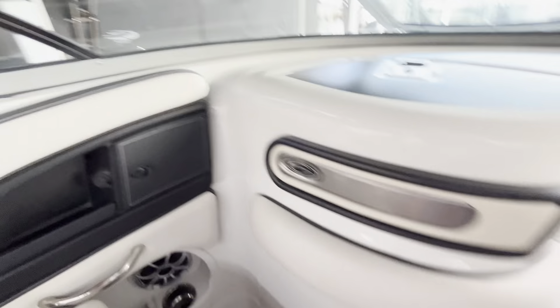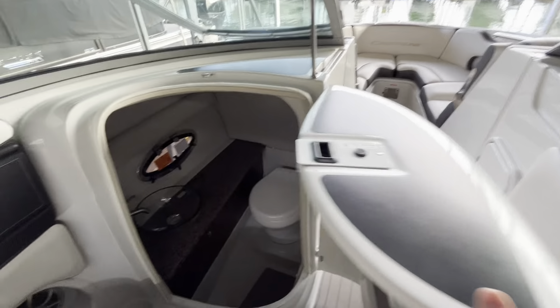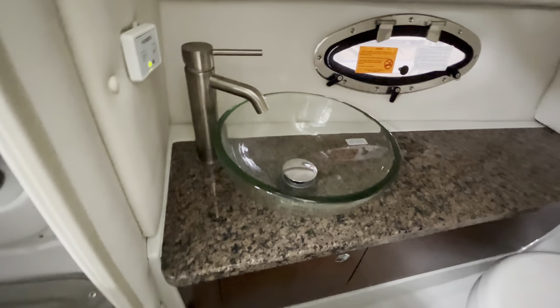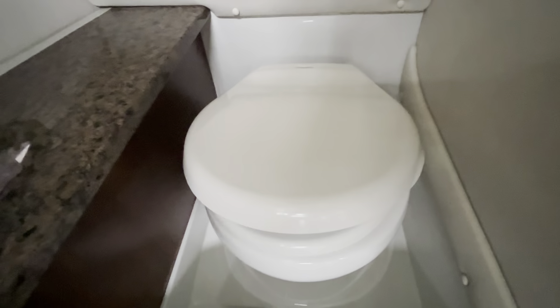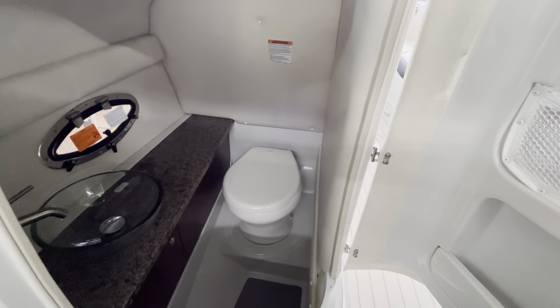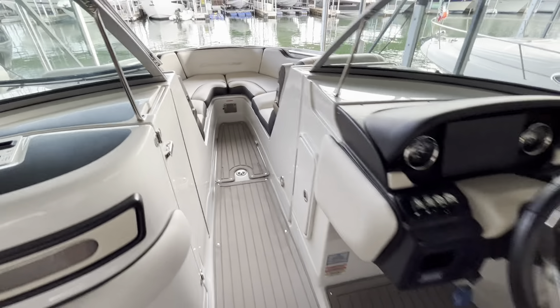I'm really proud of how Crownline stepped up their game with the interior fit and finish — I think this will last for many years to come. You've got USB here for your passenger to charge their phone, a little storage area, speaker, and cup holders. You've also got the head compartment here — really a nice classy add-on on a boat in this class. Usually you only see these in bigger bow riders or cabin cruisers. You've got a bowl sink with hard surface, a little storage, and this is actually a porcelain vacuum flush head — I don't think it's ever been used, in excellent condition.